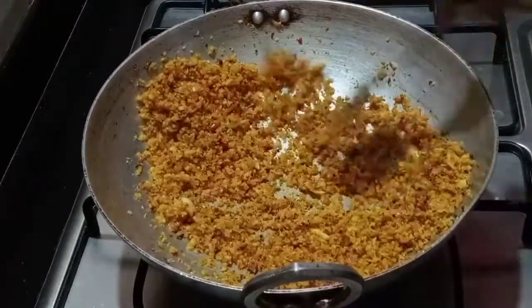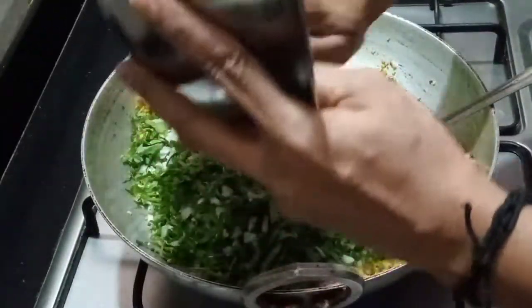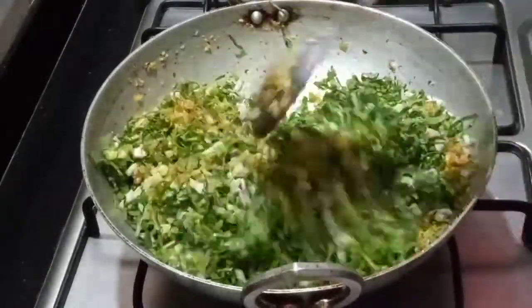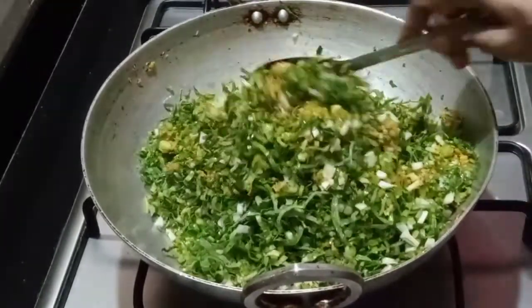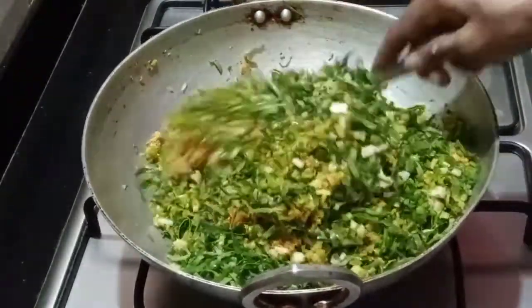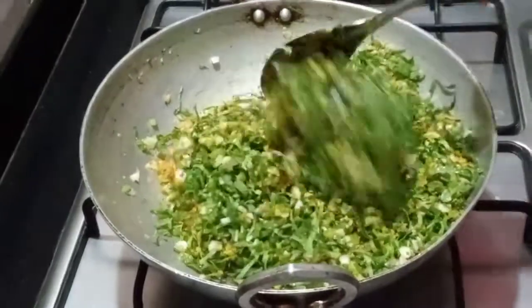We will start with the sesame oil. We will cook the sesame oil. I will cook it on low flame, then mix it on high flame a little bit and mix it for five minutes.